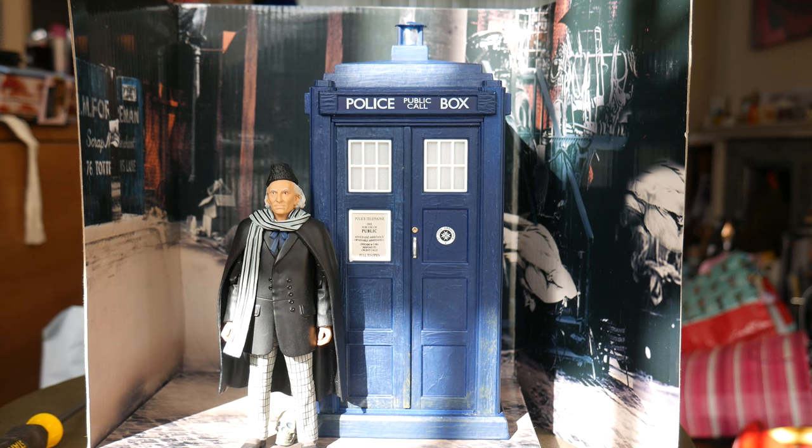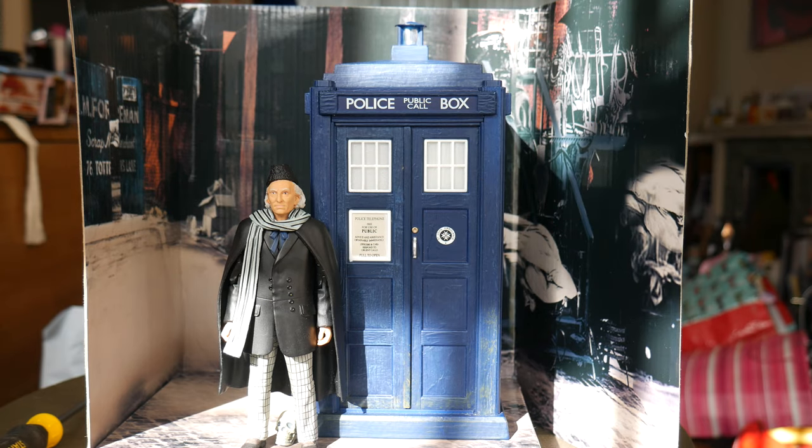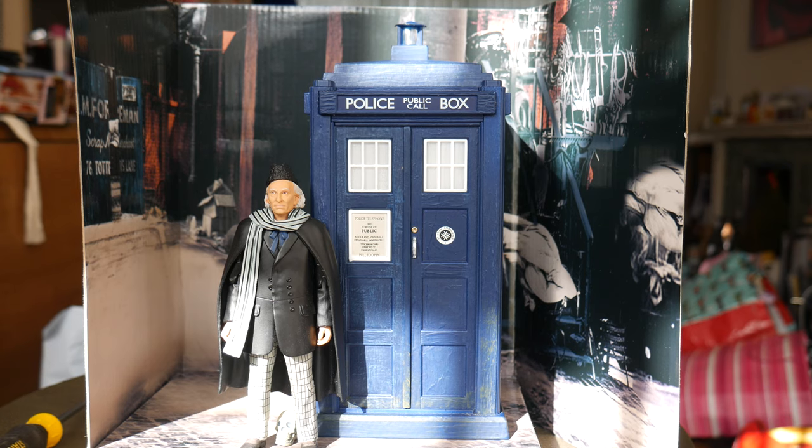I remember when I was going to Forbidden Planet, I wasn't actually going to pick this one up. I was debating whether to get the Seventh Doctor TARDIS or the Fourth Doctor TARDIS, and wasn't going to bother with this one. But when I saw it in Forbidden Planet I liked the look of it and picked it up. I'm so glad I did, because these things are now very, very scarce.